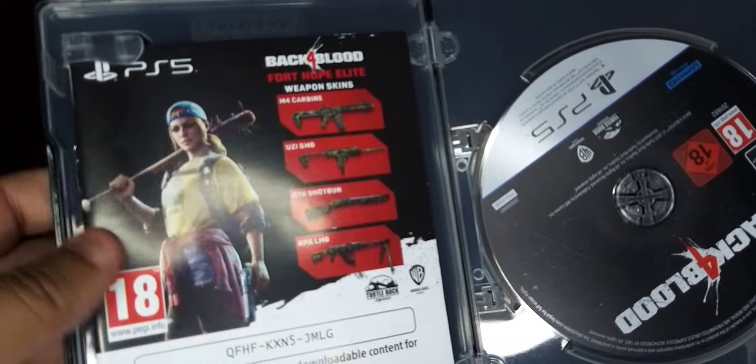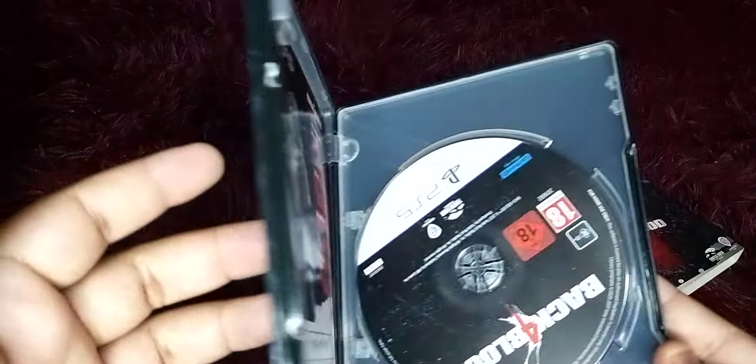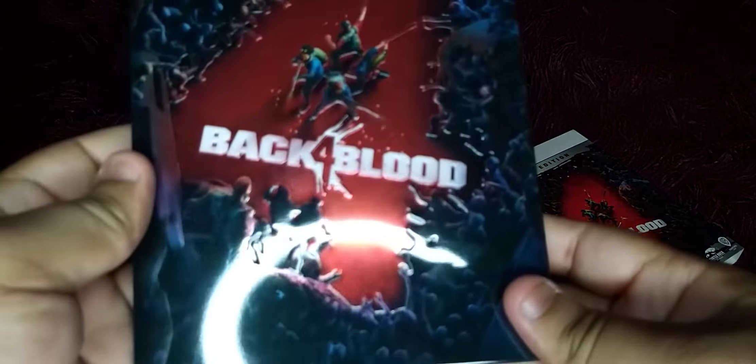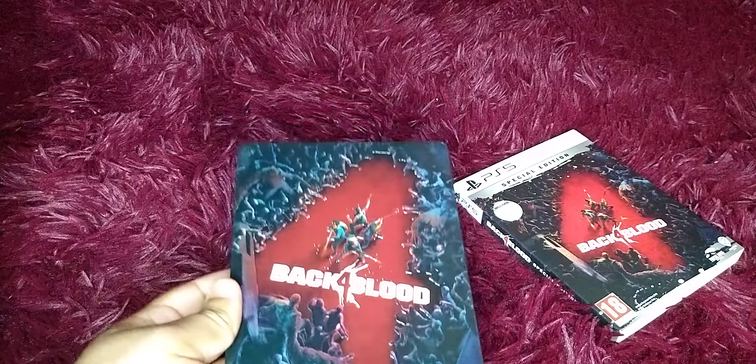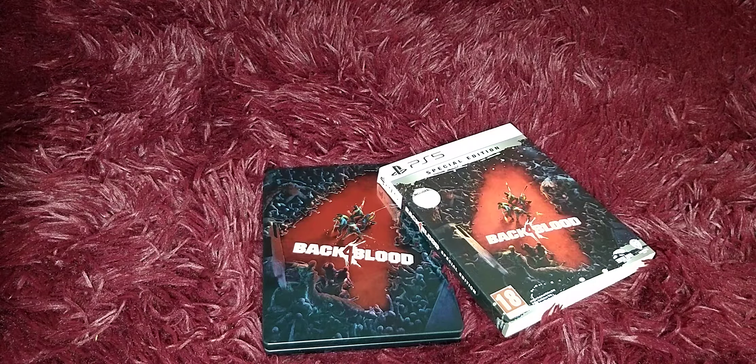Again, the redeem code will be used by the time this video comes out. And that's the Back 4 Blood steelbook — thanks for watching.